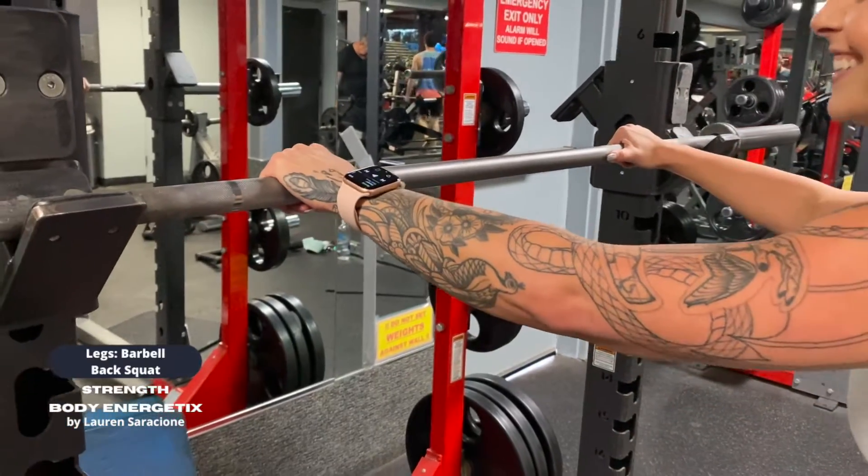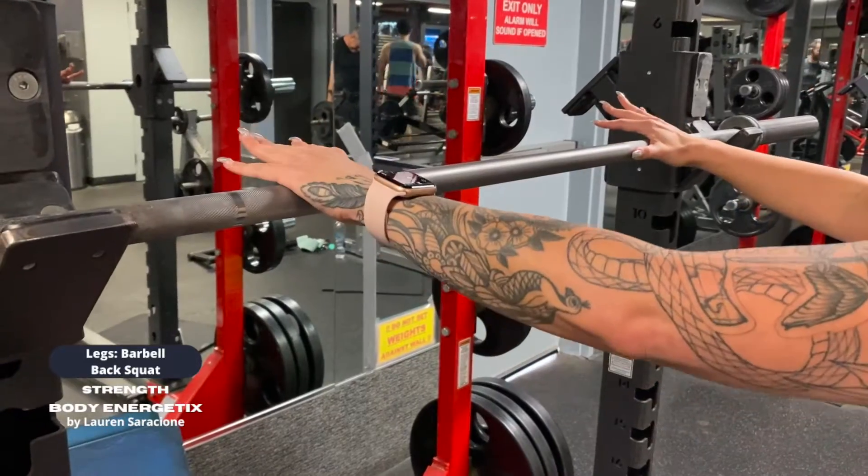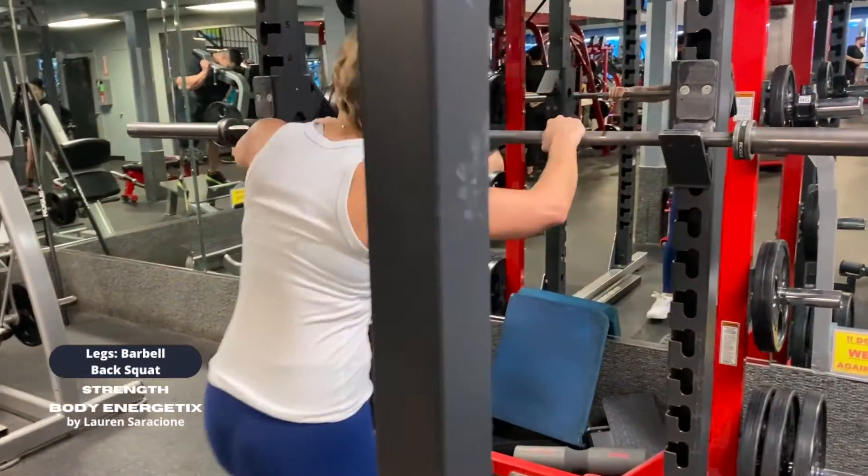The barbell back squat setup is very important, so we are going to flip-flop back and forth between two clips a few times as we get deeper into the exercise.